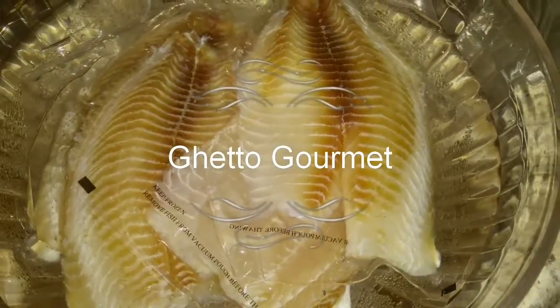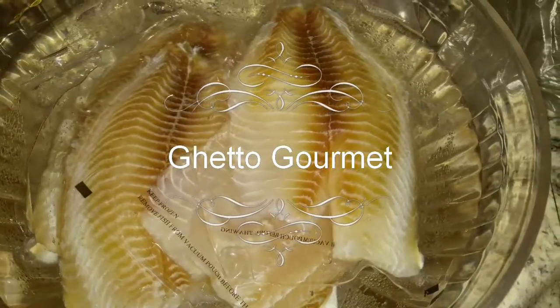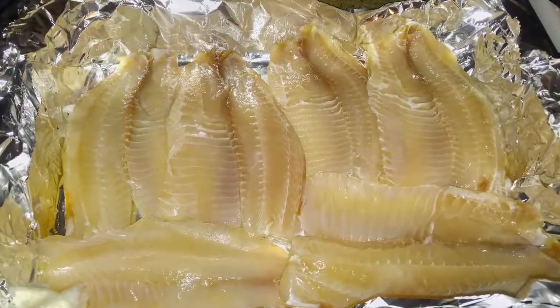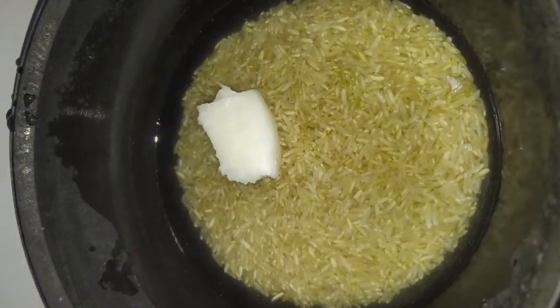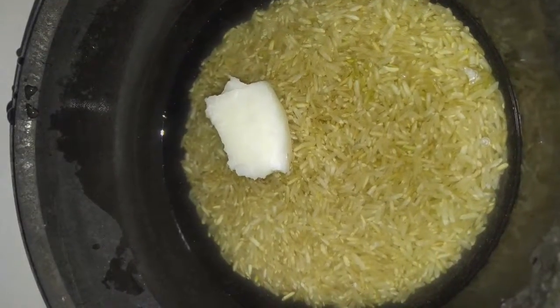What's up, what's up, what's up? I'm back again for another episode. Today I'm making a quick baked tilapia with a side of brown rice with coconut oil instead of butter.